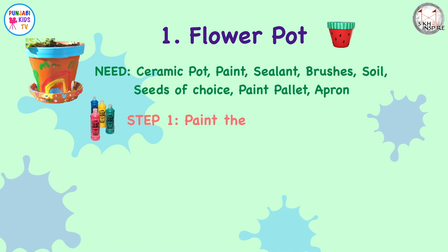Step one: paint the pot and let it dry. Top tip — if you paint your own pot, they'll likely copy you. Let them get messy and do it however they want.